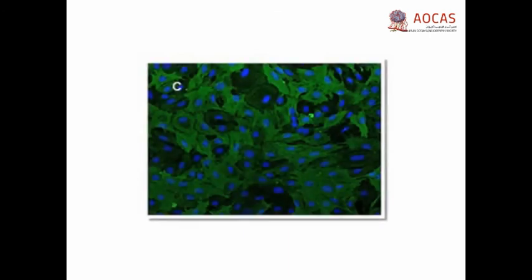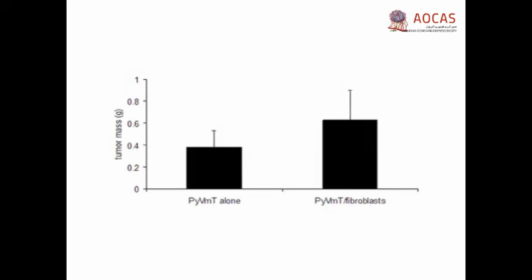Mammary fibroblasts are larger cells with a spindle-shaped phenotype and express high levels of alpha-SMA. Transplantation recipient mice are sacrificed when tumor diameter reaches 1.0 cm, or approximately 60 days. While transplantation of PYVMT cells alone results in palpable tumors after 30 to 40 days, reaching a mean tumor mass of 0.382 grams at 60 days, co-transplantation of PYVMT carcinoma cells with mammary fibroblasts results in a mean tumor mass of 0.628 grams, indicating enhancement of tumor growth by fibroblasts.